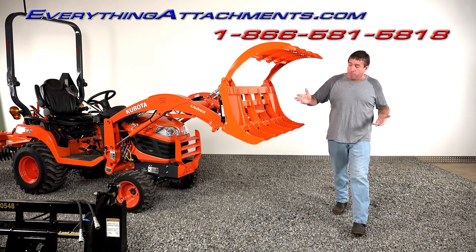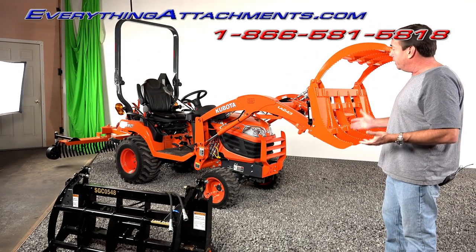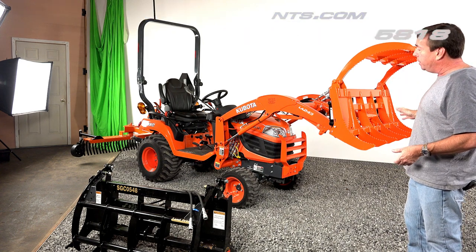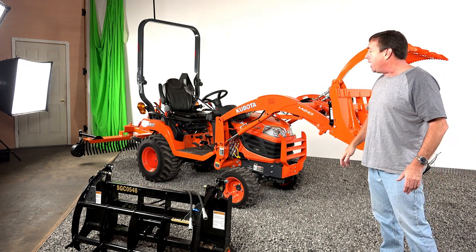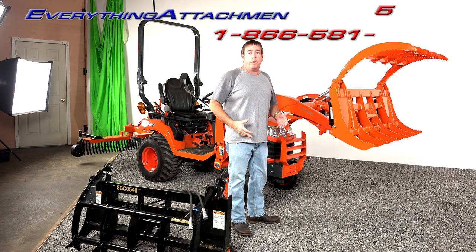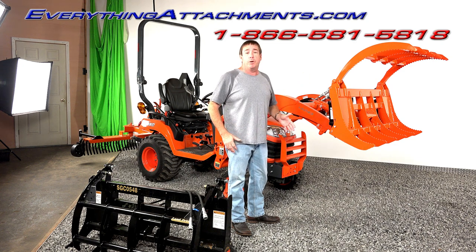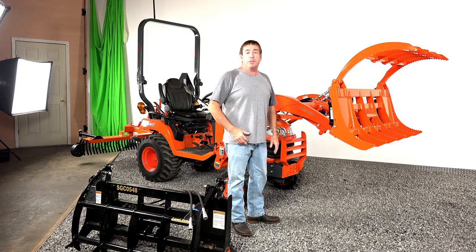We've got our new little landscape rake on the back, and between the grapple and landscape rake this is really just a clean machine — you can do everything from the front, clean up, and get the main debris out of the way. We're going to show you our new landscaping rake on the back with the gauge wheels, and that really does make your subcompact tractor something that becomes a tool that'll actually do some work for you. These are not just overgrown lawn mowers — they're a machine that needs real attachments to do real work. At Everything Attachments, this is what we specialize in. Give us a call or an email and we'll make sure that you get the right grapple and attachments for your tractor.